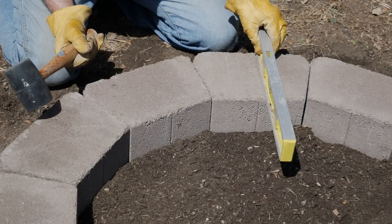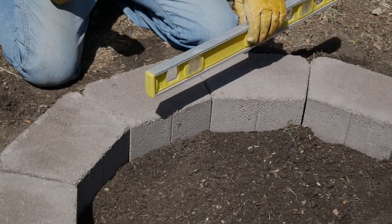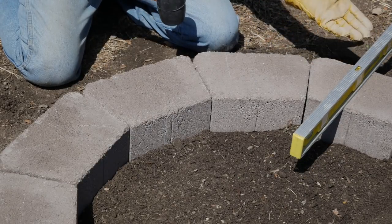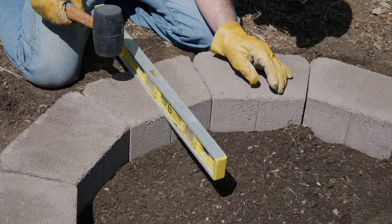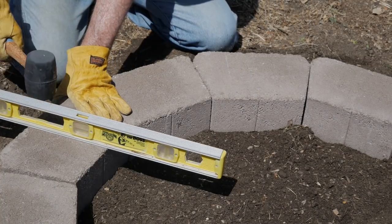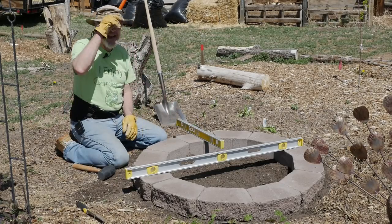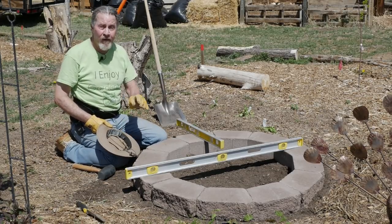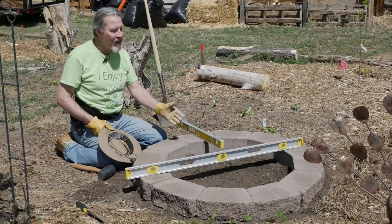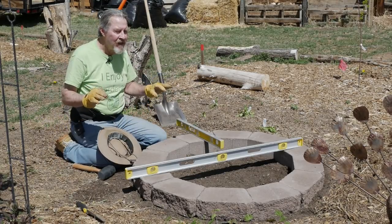To be very precise, I actually do each individual block with a smaller level. As I move around the circle I use my mallet, which is often enough, or add or subtract a little bit of sand or sandy soil as needed. I'm pretty happy with the overall level of this new flower bed. You don't have to be as precise as me — a simple ring of stones is enough — but I think it looks better when it's level, and a level bed means you're less likely to have soil wash out. It doesn't have to be perfect, just mostly level.